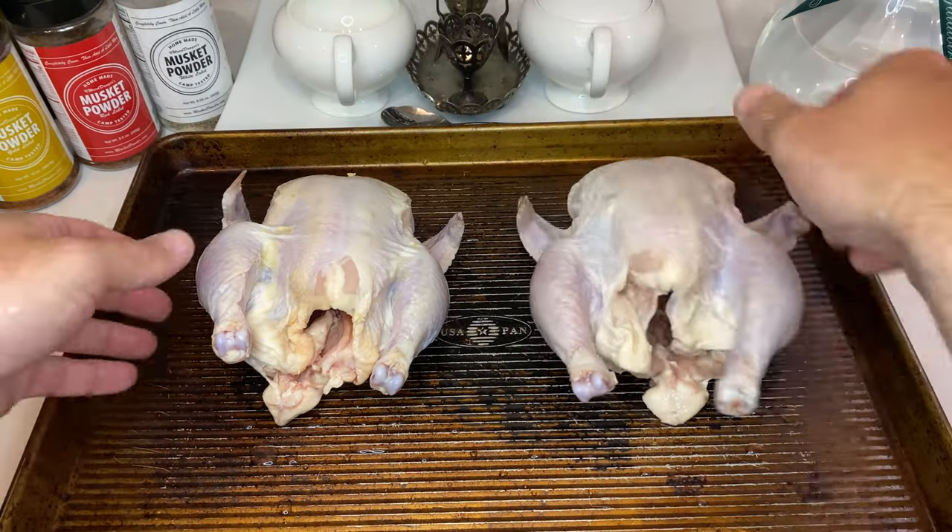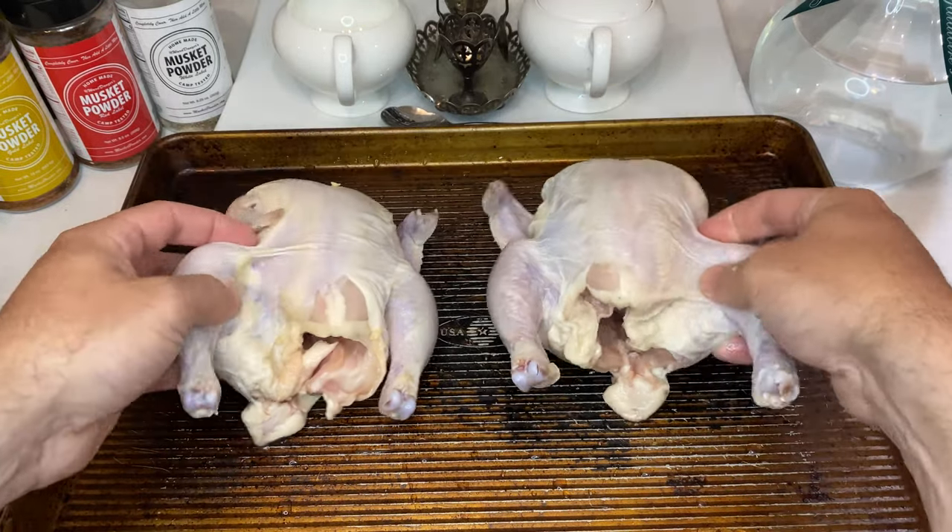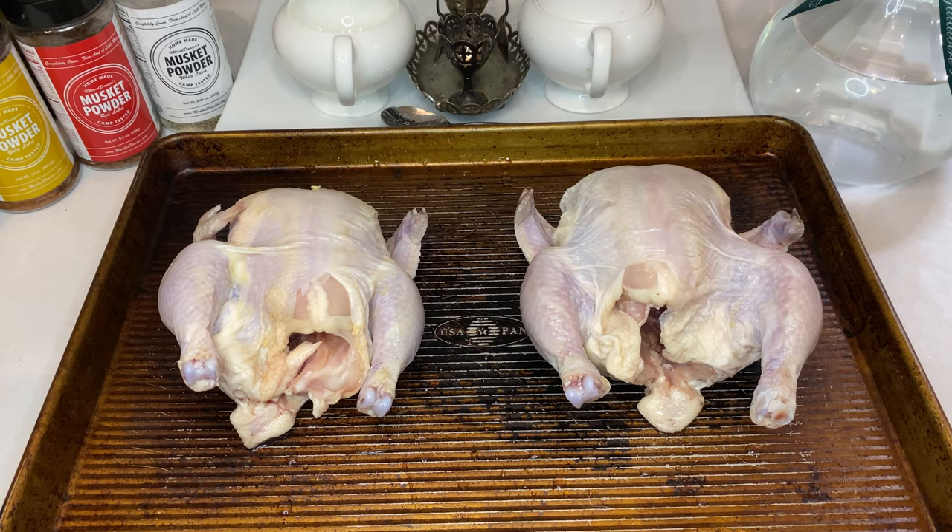I will be smoking these birds, but for those non-barbecue folks out there, don't change the channel just yet. You can always just use your oven set to the same temperature listed in the recipe.